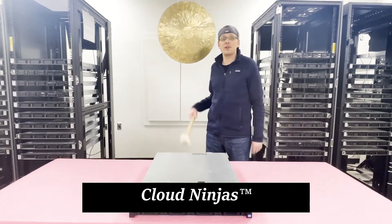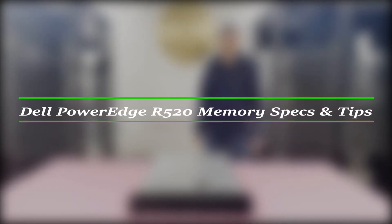Hello, I'm Scott Flowers with Cloud Ninjas, and today we're here to talk about Dell PowerEdge R520 Server Memory Upgrade Kits and how to properly configure the system.